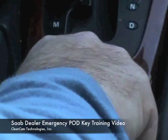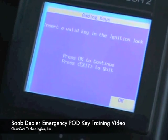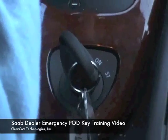Turn the ignition key to the locked position. Remove Ignition Key. Insert a Valid Key into the Ignition Lock. So we will place the key back in the ignition, not turn it on, and hit the OK button.